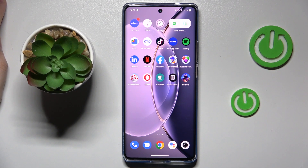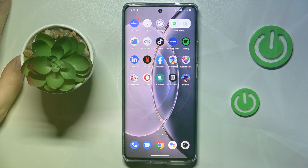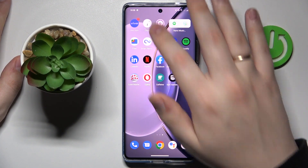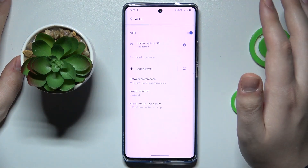This is the Vivo X90 Pro, and today I would like to demonstrate that you can share the Wi-Fi network password on this device. The first step is to launch Settings, then enter the Network and Internet category, and in here go for the Wi-Fi section.